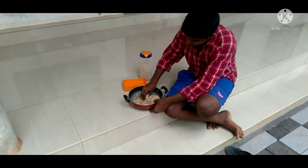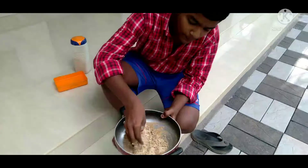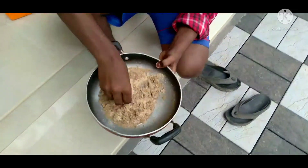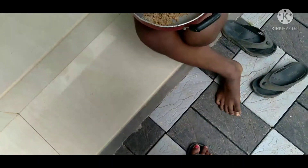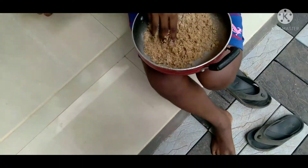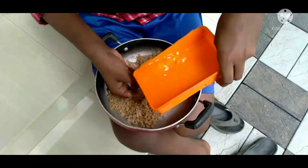Now we have to leave the oven. Guys, just leave the oven. Now we can leave the oven — we will go to the oven. Now we need to leave the oven, just leave it.